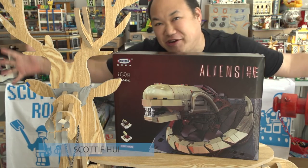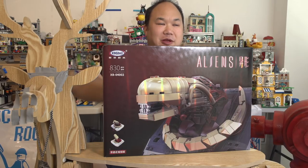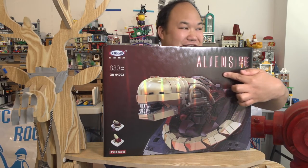Welcome back to Brick Me, I'm Scotty! If you have kids right now, better close their eyes because this might be a little bit scary for them. Because this is Alien — or as they call it, Alsens. That's how you say it: Alsens.